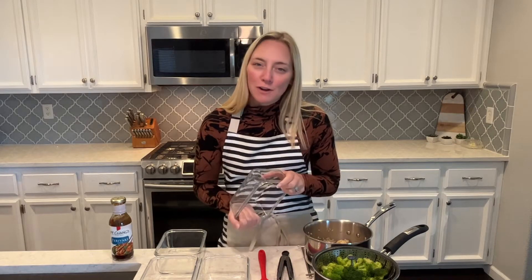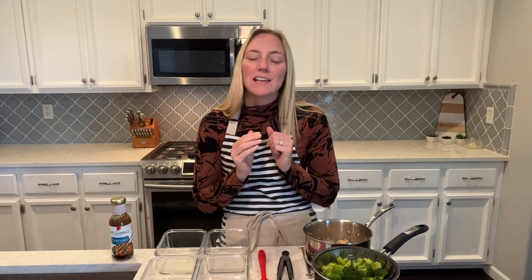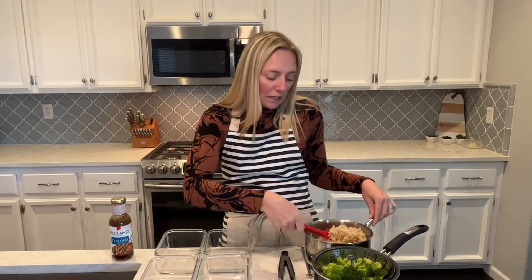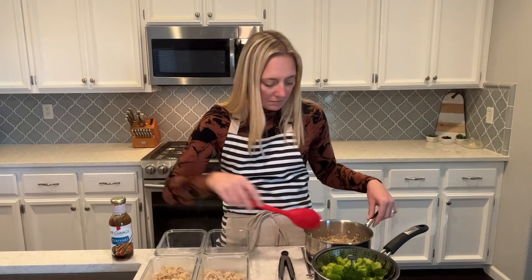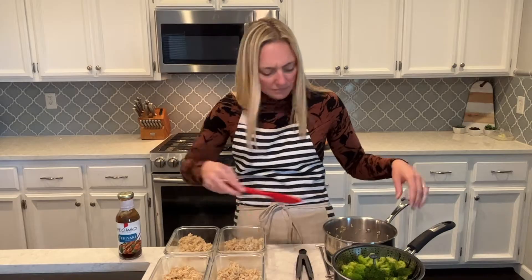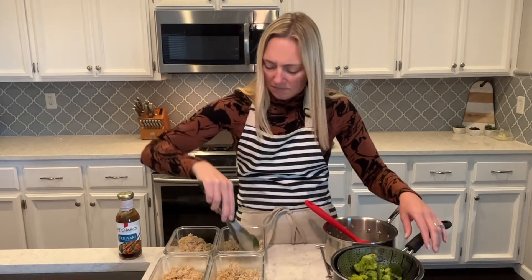Okay, everything's ready — the rice, the broccoli, the salmon. So I'm going to portion everything into my meal prep containers. If you've been around my channel, you know how much I absolutely love these glass meal prep containers. They're from Amazon, so I will link them in the description box. They are really wonderful — highly recommend. I love to have something healthy, ready to go. With lots of functions on the calendar coming up, I definitely try to keep on a nice, healthy diet during the holidays.